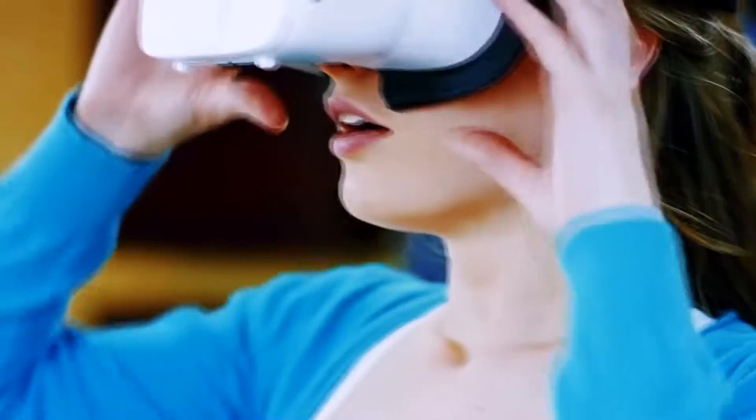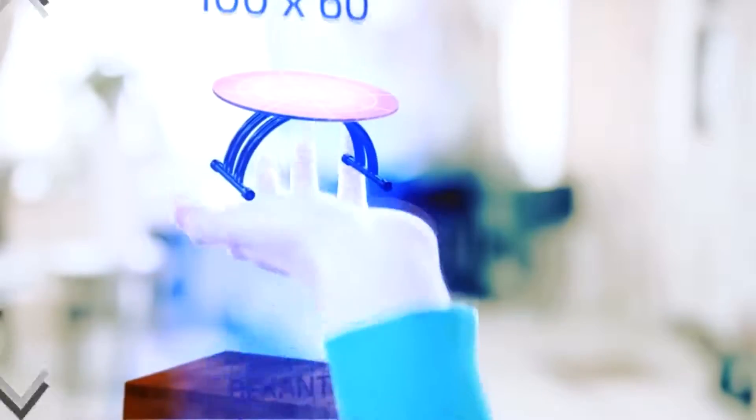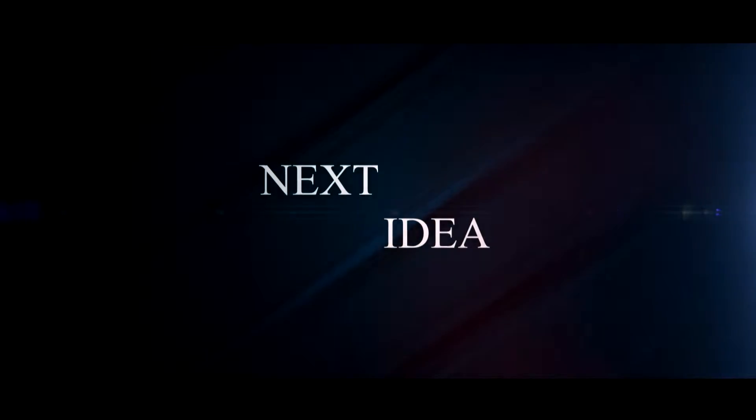Hi guys! Our new episode is dedicated to a new virtual reality system called Vico VR. Feel free to comment and share your thoughts about this invention, and of course press thumbs up if you liked this idea. Subscribe to our channel to follow the latest inventions in the world of high tech. You're watching Next Idea.